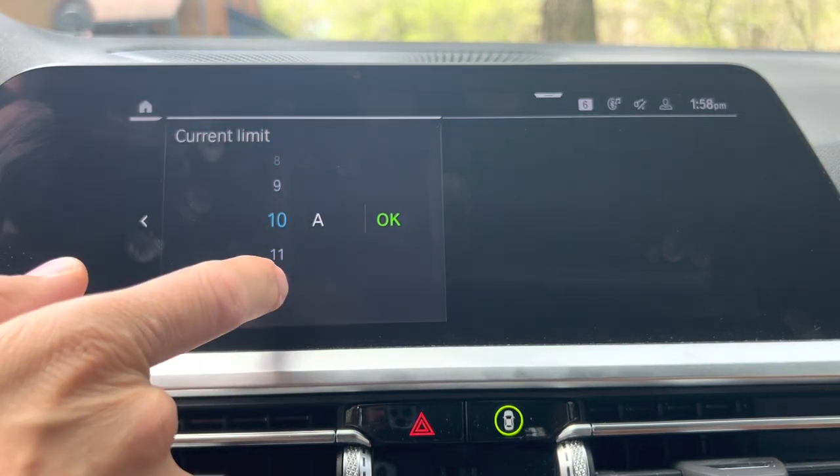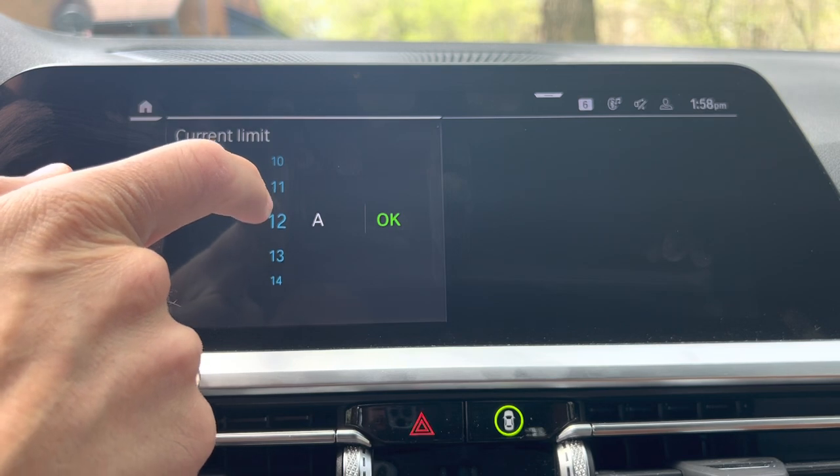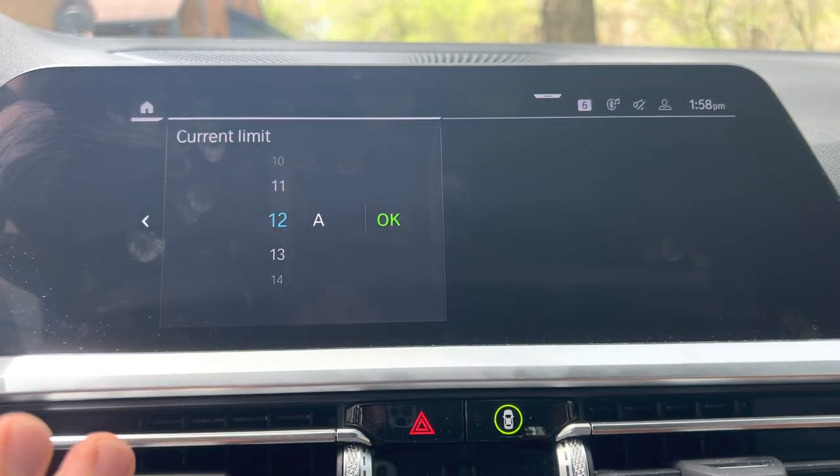So mine's a 15 amp breaker — it tends to break early. So I'm going to set it at 12. I find that to be a really good setting for optimum charging time without tripping my breaker.